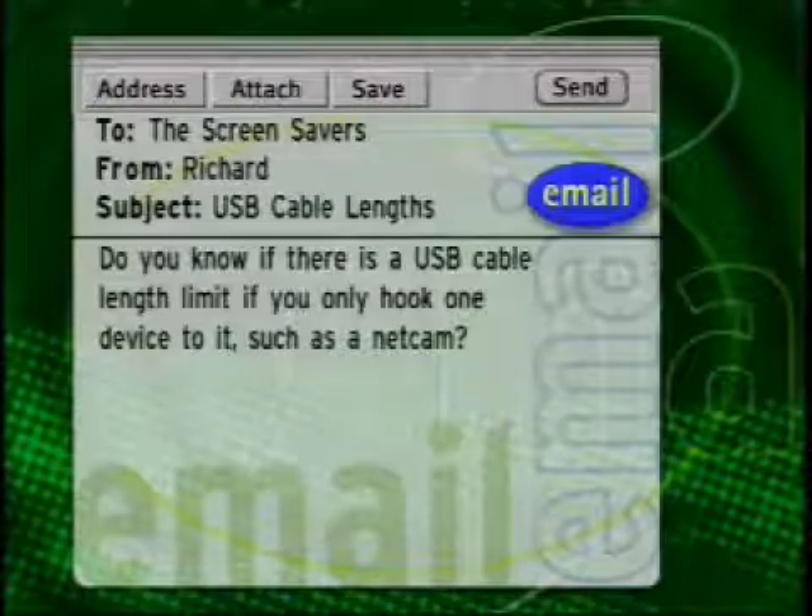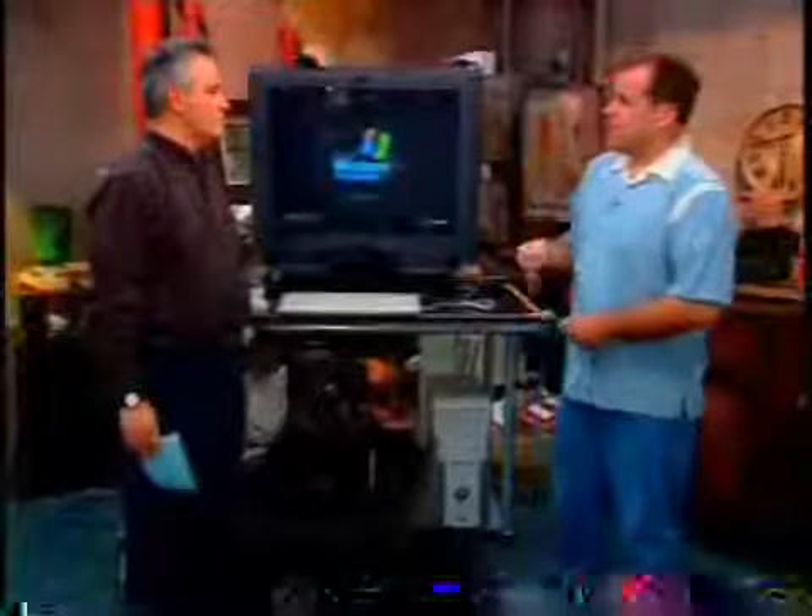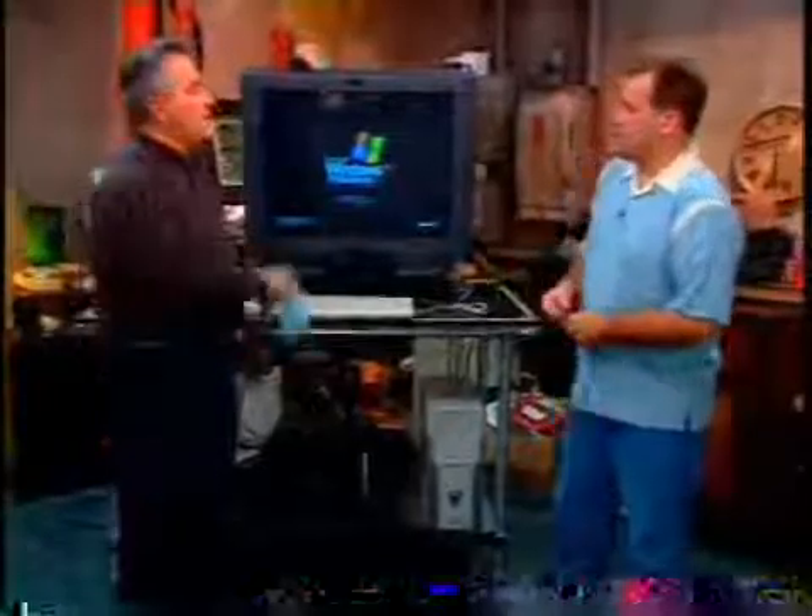Do you know if there's a USB cable length limit, if you only hook one device to it, like a netcam? Yes, there is. There's a spec for USB. They're basically saying 15 meters — don't ever go farther than 15 meters. That's approximately 3 times 5. It's 5 meters, about 15 feet.